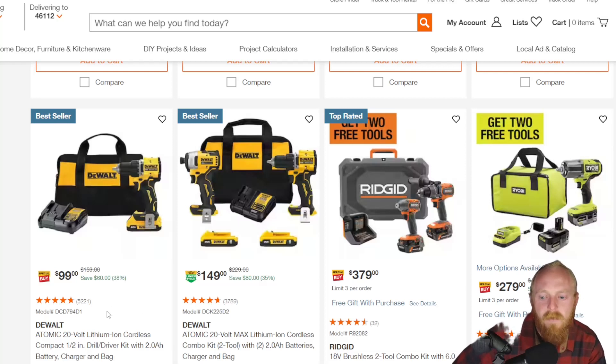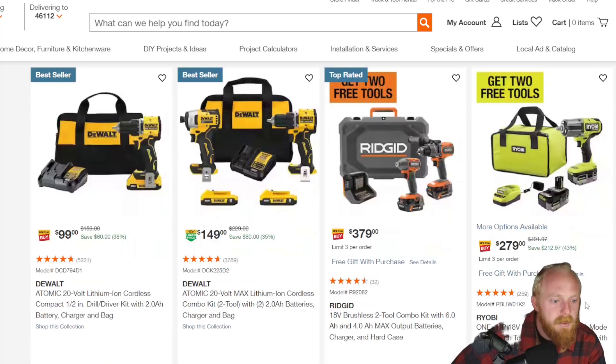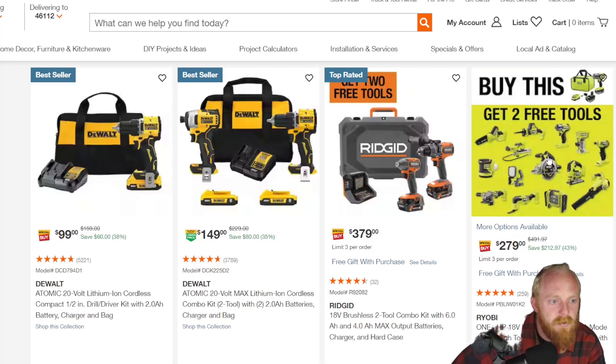The atomic drill is $99 down from $160, with a battery and charger in a bag — that's not a bad deal. At $150 you get an additional battery included with the impact driver as well. This Ryobi set for $279 — you're actually getting two free tools with your purchase.